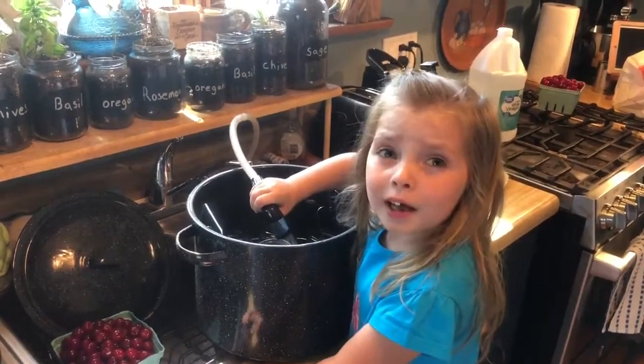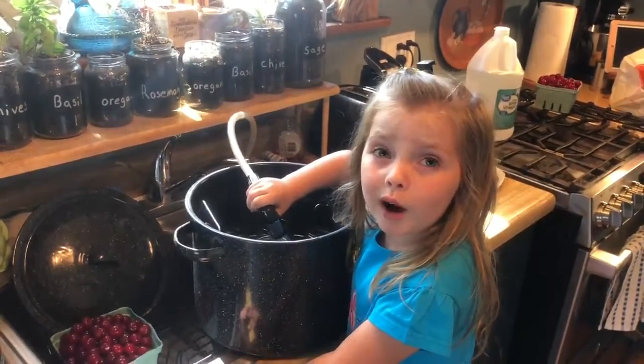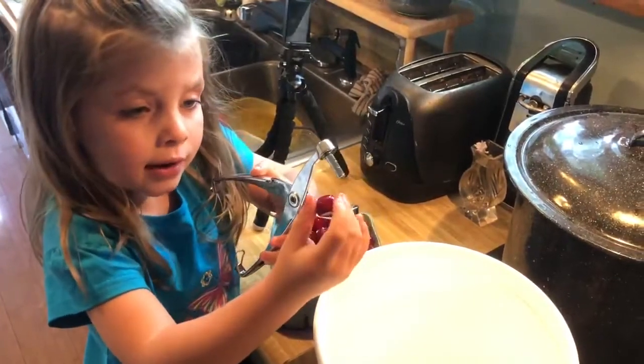What are you doing? I'm filling up this pot with water to make cherry jam. What are you doing now, Jamie? I am making cherry jam.